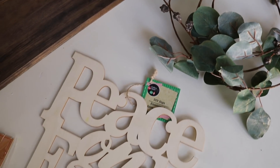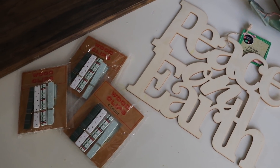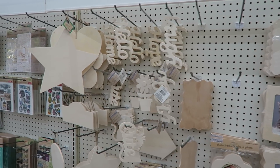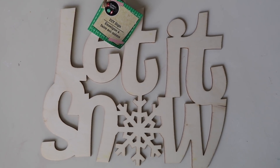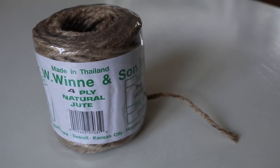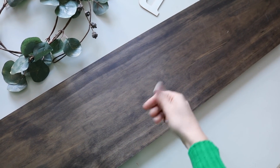Next we're making a beautiful plank sign using some super simple Dollar Tree products. There is a brand new section in Dollar Tree called the Crafter's Corner and everything is wood — it's awesome. These signs are just a dollar a piece and the jute twine I'll be sure to link down below. The planks I got for just a few dollars at my hardware store and stained them in this beautiful ebony color.